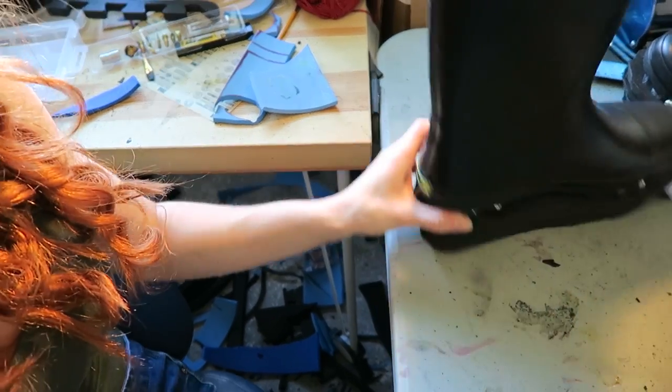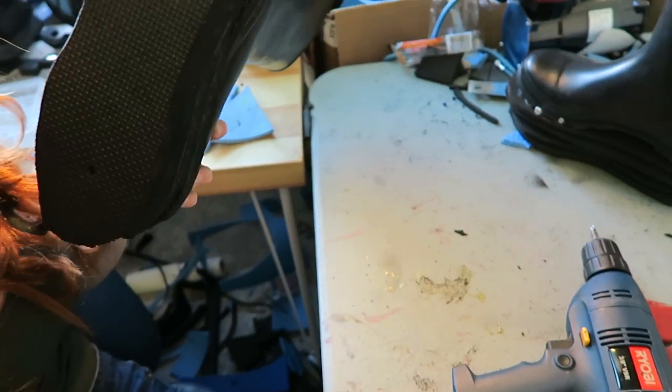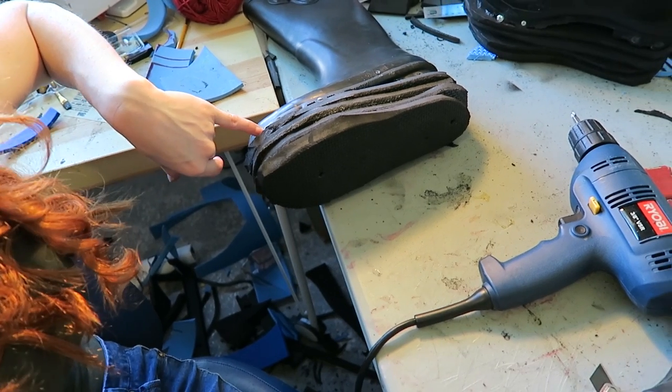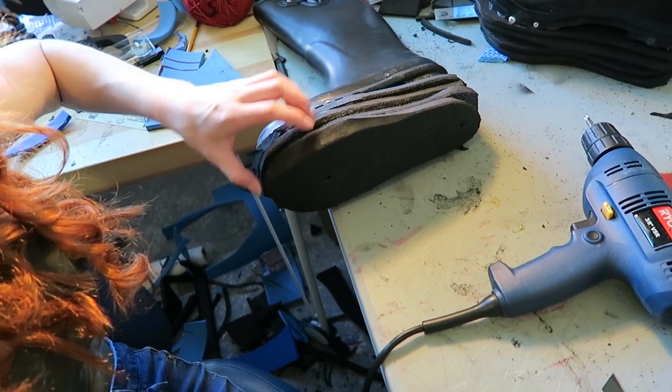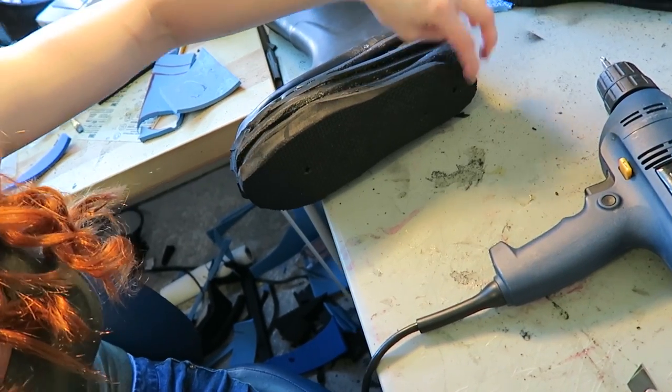It helps keep your soles that you just made onto your rain boots — there's no way these things are coming off even after days of wear. They hold up really great. After you screw in the tops of the soles to the foam, I take one screw and screw it in right here so it just catches the bottom of your sole. Make sure not to screw it in too much so it pops through where you're going to be wearing it. And I add one in the back too.